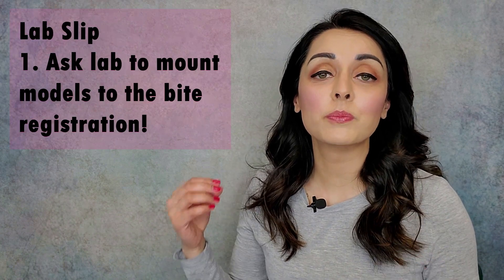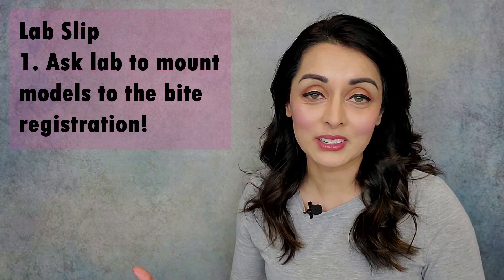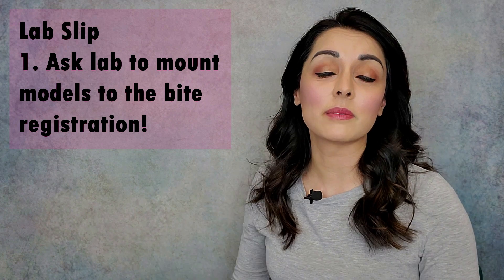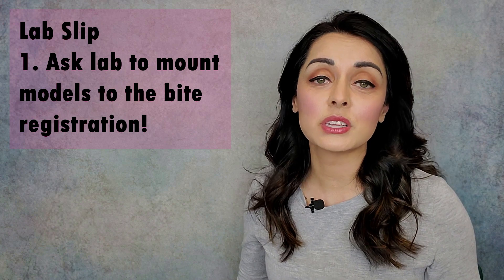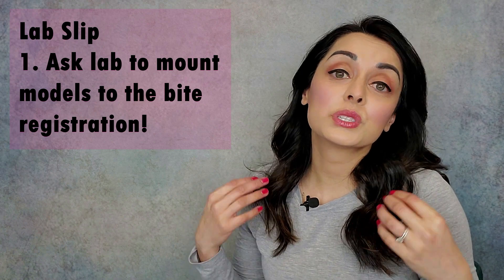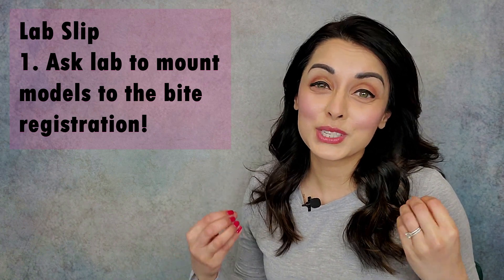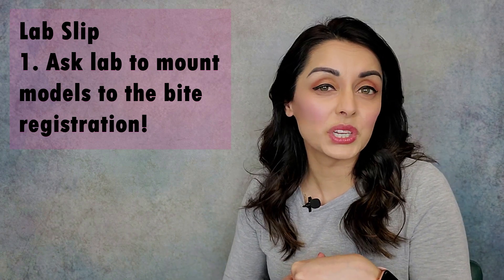That should lead to a decrease in the clicking and popping over time. Once this Aqualizer bite is obtained, which I'll cover in a moment, you will then send the bite and the models of the teeth to the lab. The first thing you want to put on the lab slip is to ask the lab to mount the models to the bite you gave them. This is crucial — this is the key, this is the whole reason we're doing this. Many labs will hand articulate the models and build an occlusal guard with that, and that is not what we want to do for these patients that do have myofascial concerns as well as joint concerns.